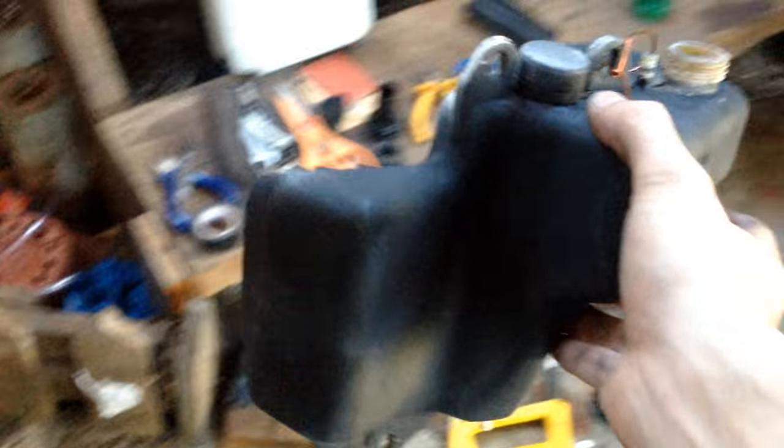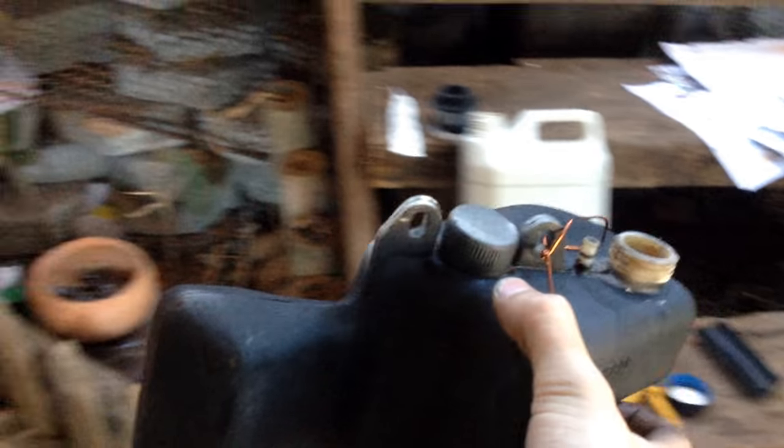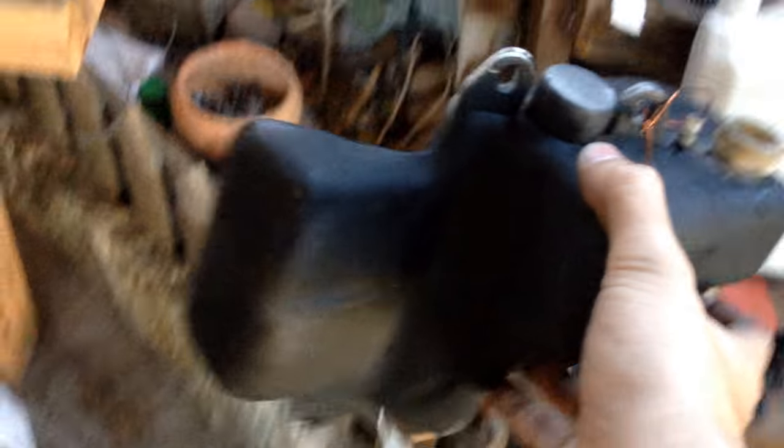As a temporary solution, I was using this oil tank. This is an old oil tank — I cleaned it up on the inside with gasoline and then used it for about two weeks. That's about a liter of gasoline, or a fifth of a gallon.